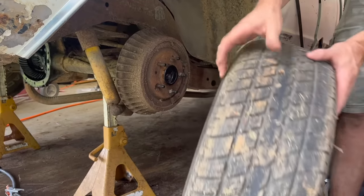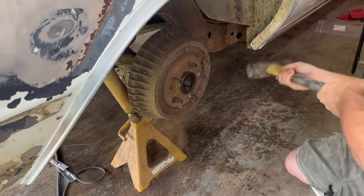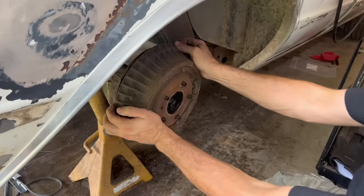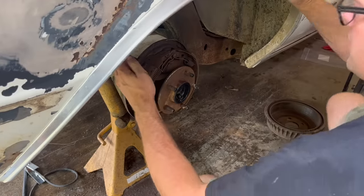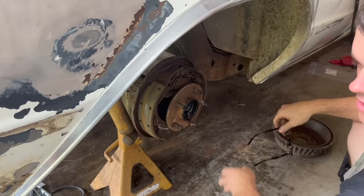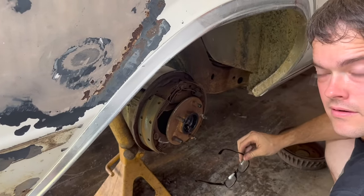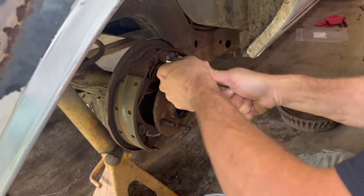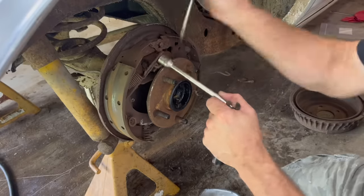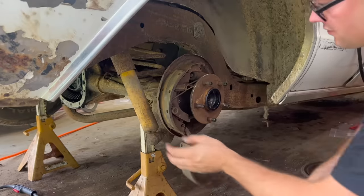Somebody's been burning the casings on this thing. What was holding it so much? What we're probably going to do here, since we have no reason for rear brakes in a burnout car — it's just a potential for a fire — we're probably just going to take all this brake hardware off. Man, that was stiff. We'll have some spare hardware, Ralphie.